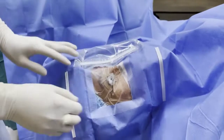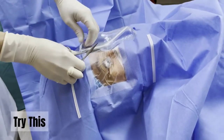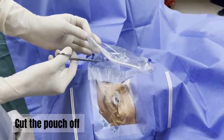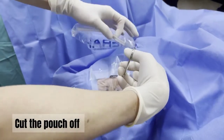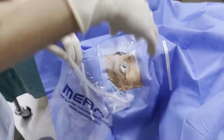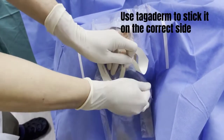The outer diameter is about 5 millimeters. Oh no, did I just drape the wrong side? Do I need a new drape? Fear not, there's a way to solve this. First, cut the pouch off using the dressing scissors. Then use the Tegaderm to stick it on the correct side.